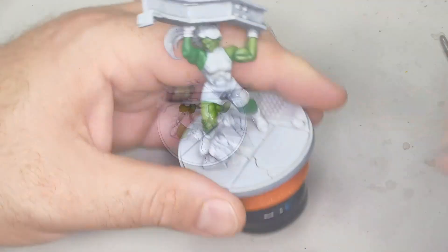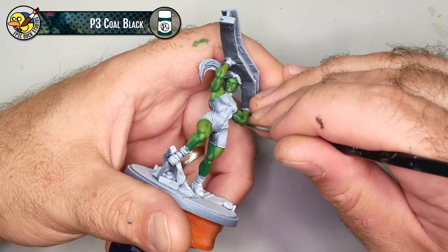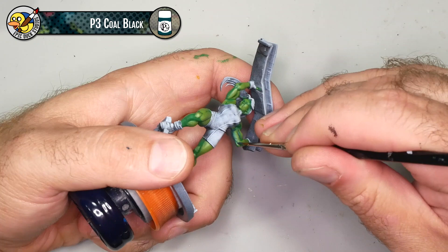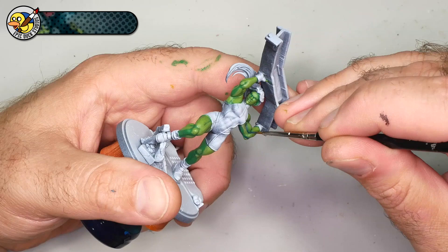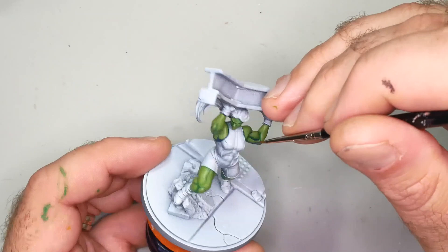Next I'm using P3 Coal Black to add some shadows to the skin tone. The placement is basically the reciprocal of the highlights — looking at more or less the bottom of the model. Sometimes I cheat a little and add a shadow to accent a muscle that maybe doesn't really need it from a lighting perspective, but it makes the model look more ripped and dynamic. I'm also painting a very small linear shadow where the bodysuit meets the skin — mostly covered up by black lining, but a tiny shadow there makes the lining that much more effective.